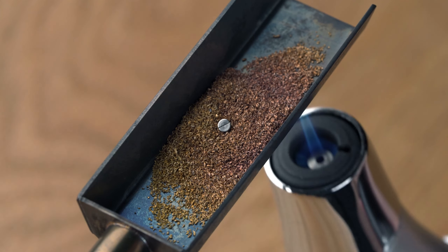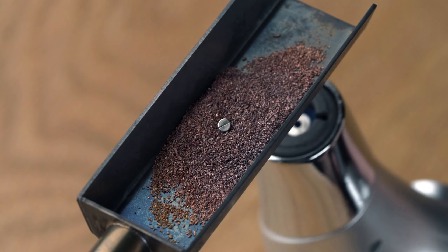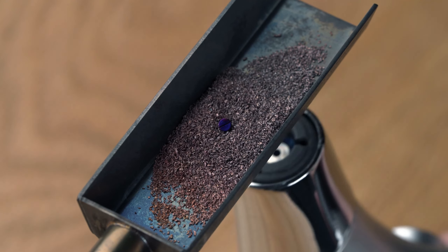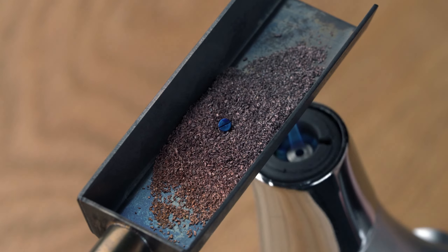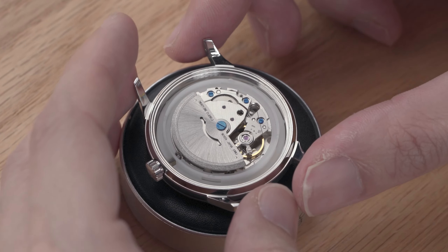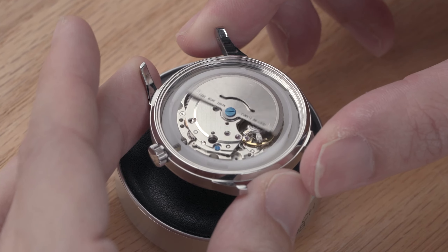Sometimes a screw can be made of a slightly different steel composition that'll require a different temperature to reach the same colour. Like this rotor screw — it takes a lower temperature to reach the same blue. Okay, I've blued all the screws, and that's how the movement looks now. Not bad.